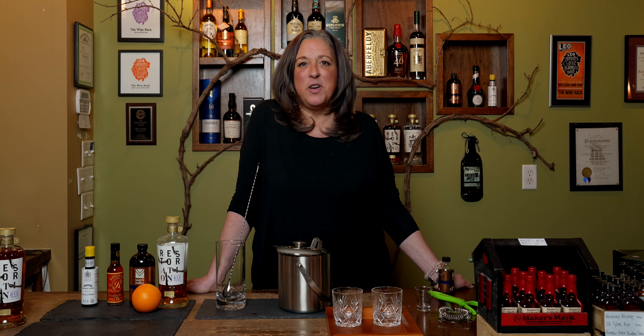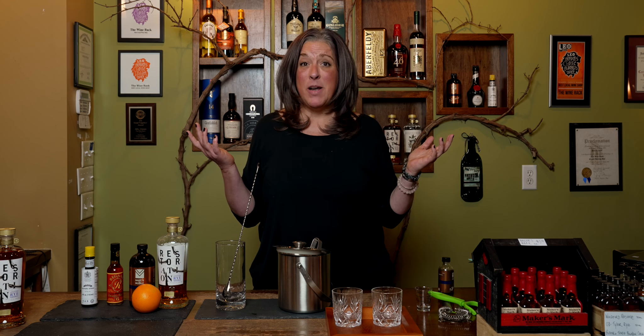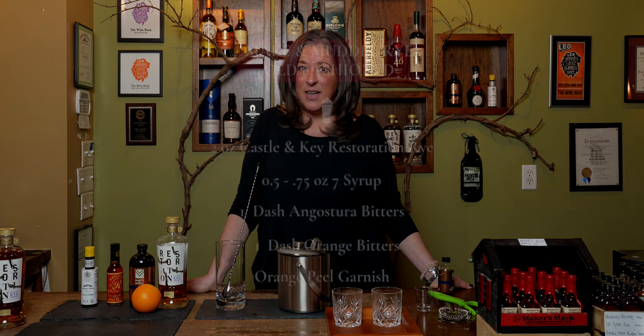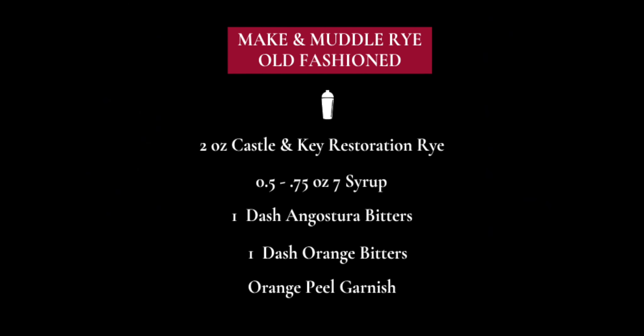Welcome back to Cocktails with Cookie. Who doesn't like Yeezy? Sorry folks, I'm off the market, but the good thing is that Make and Muddle has decided to step in and make this a very easy cocktail. So tonight we're gonna be using Castle and Key Restoration Rye, orange bitters and regular bitters, and a slice of orange.